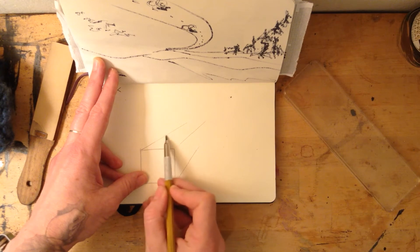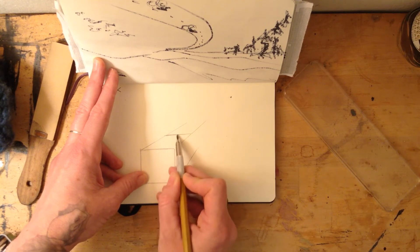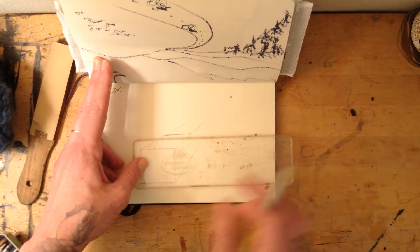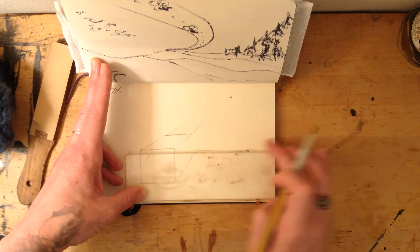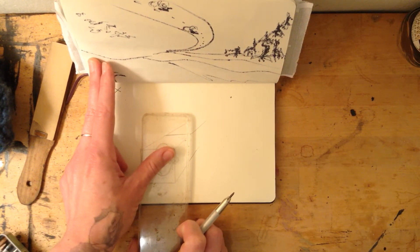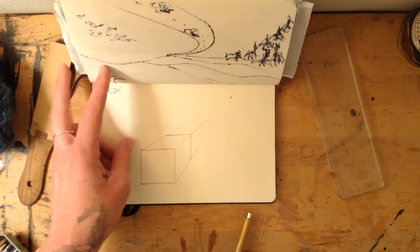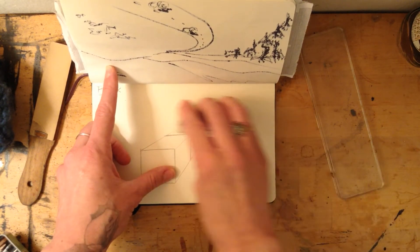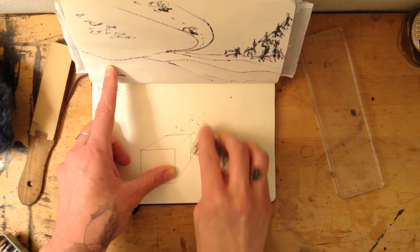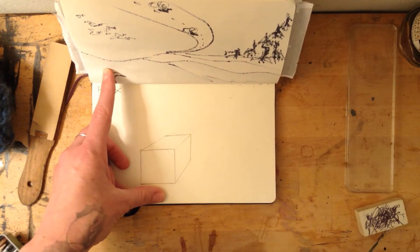When I draw the back part of the box, it is going to be what's called parallel to this front line — so if those lines went off forever, they would never touch. I'm gonna do a parallel line to the front of the box here, and then I'm gonna erase out the lines. I'm gonna erase my dot at the back.